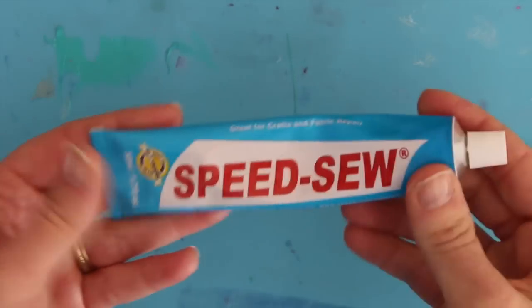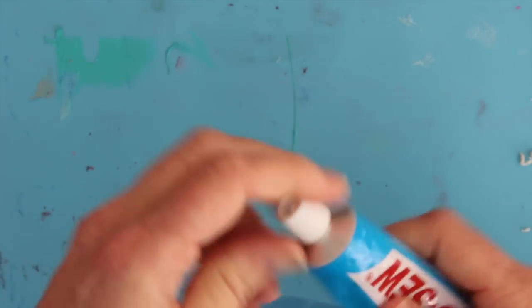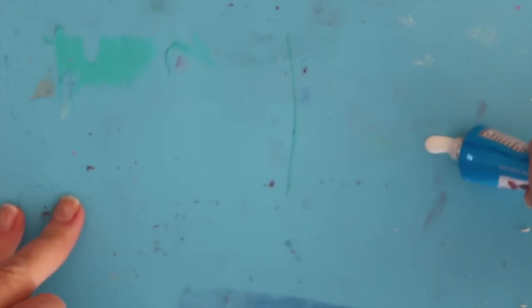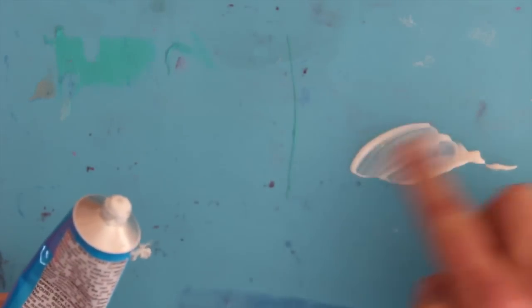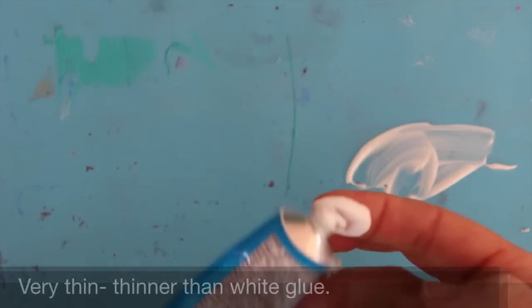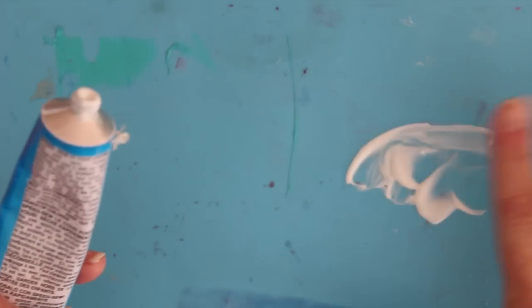Let's take a little look at Speed Sew. It comes in this little metal tube — you have to pierce the top in order for the product to come out. It's very thin, actually thinner than even a white glue, and of course it's white and opaque. It does dry clear though, so that's at least a good thing.